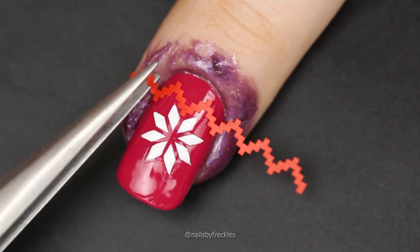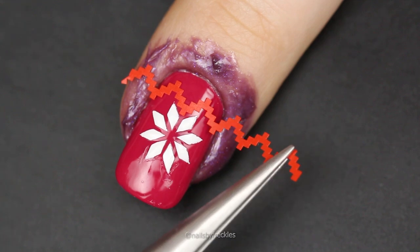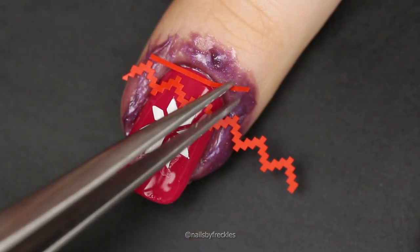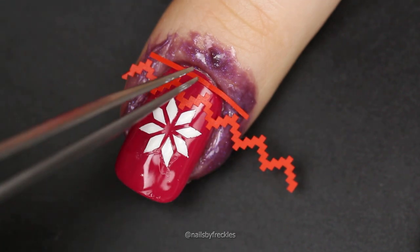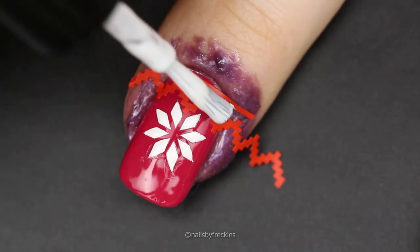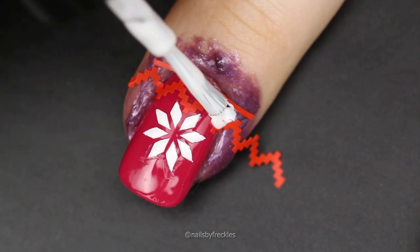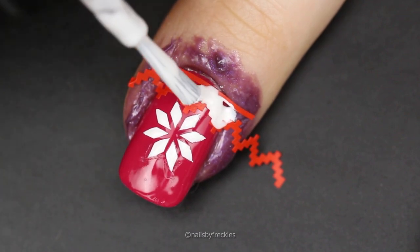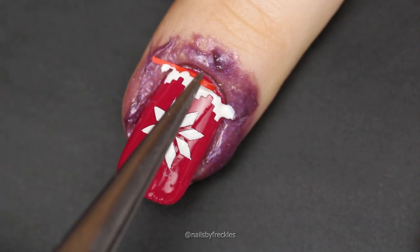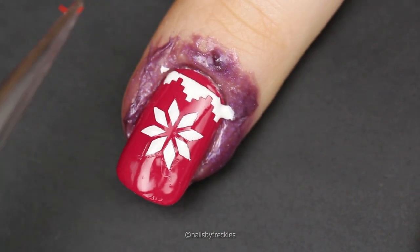Keep adding vinyl strips to build your own sweater. It is easier to use an applicator tool or tweezers to place strips symmetrically to the nail, but you can also use your fingers. Put two strips, apply white nail polish between them, and peel the strips off immediately while white nail polish is still wet. This way you will get the cleanest lines.